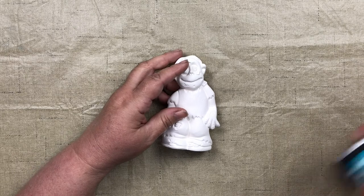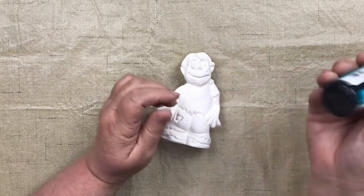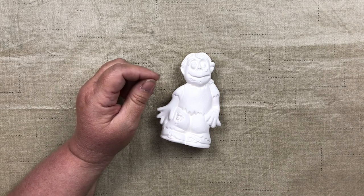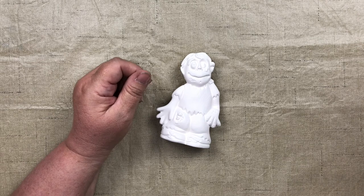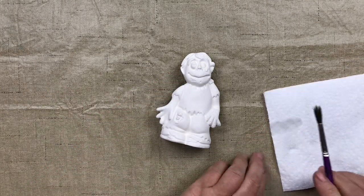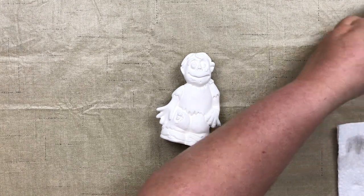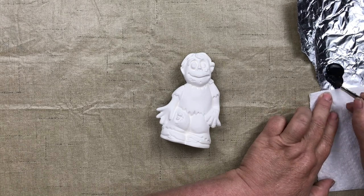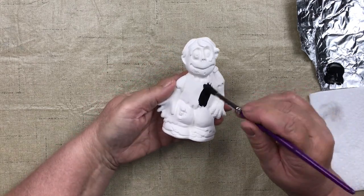We'll start base coating with black. I'm using Duncan Bisstain OS 476 black. I shake it up a little and put a small pile on my tin foil — you can use a tile or paper plate, whatever works. I dip my nylon round painting brush into water first, then pat it so water doesn't travel up into the ferrule, making it easier to wash out. Then I dip into the black paint and load my brush.